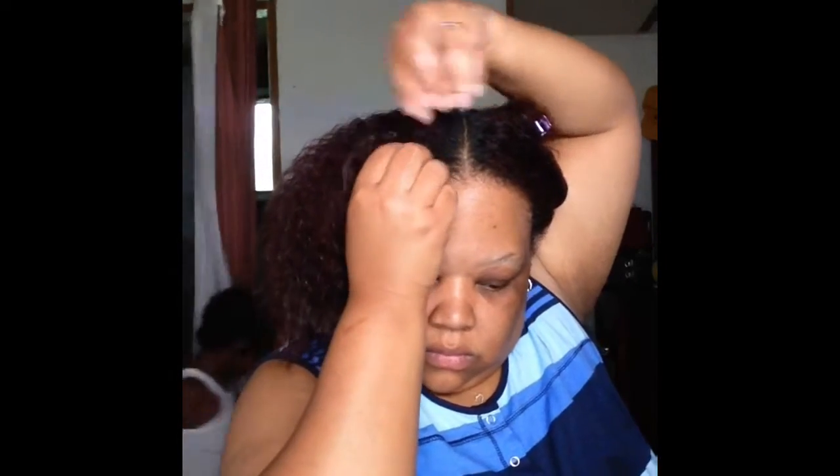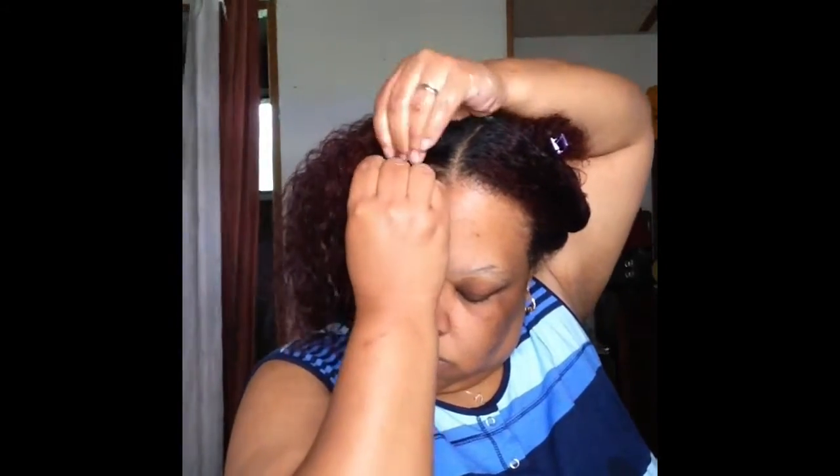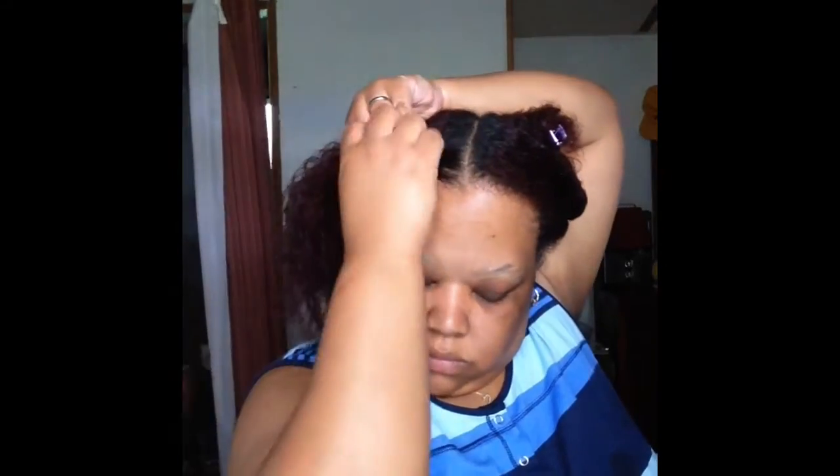After I get it all combed out and the mousse is in, I'm going to start braiding. I'm just going to do two cornrows — I'll show you how I do one side and then come back with the finished product, because on camera YouTube life it takes forever.